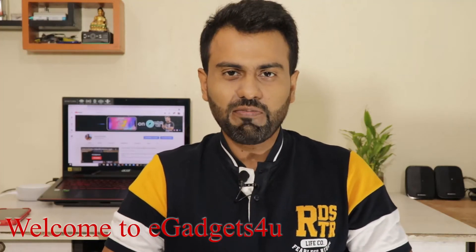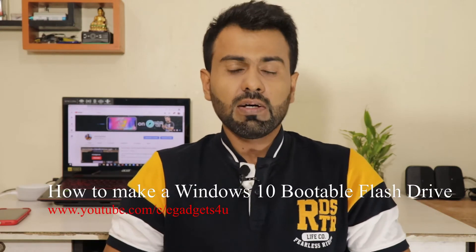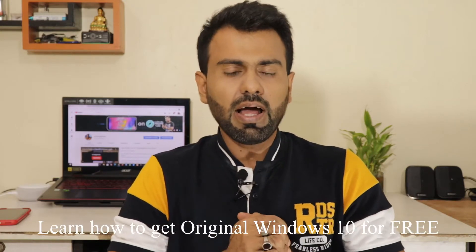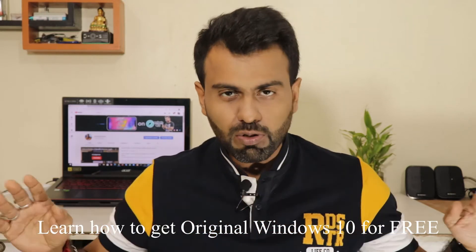Hey guys, this is Shivarip from eGadgets for You. In this video I'll be showing you a very helpful tip. Suppose you have just built your dream PC or gaming PC and spent a lot of money, or you're using an old laptop running Windows 7 or Windows 8 and don't want to spend on a Windows 10 license. Here is a tip to install Windows 10 Pro absolutely free — a legal, valid, viable Windows 10 from Microsoft that will get you future updates, with no illegal steps involved.